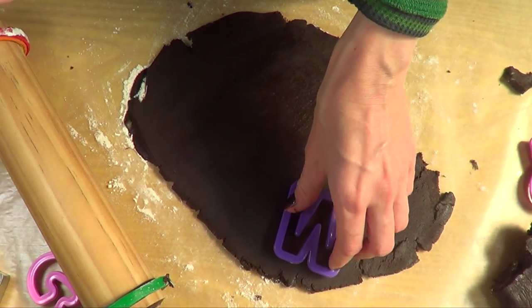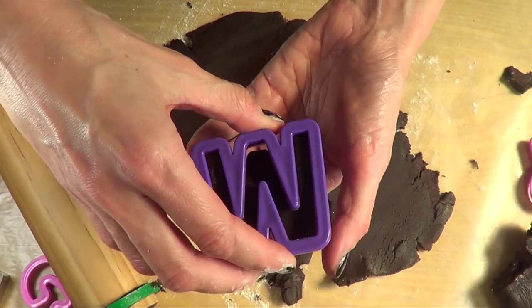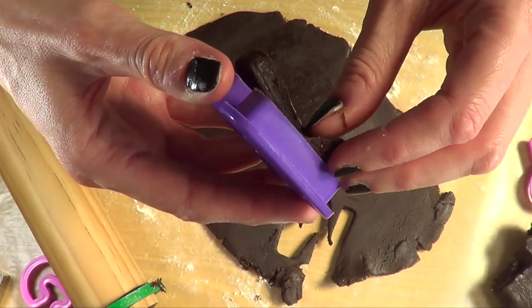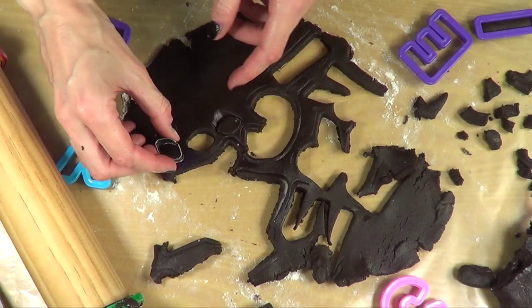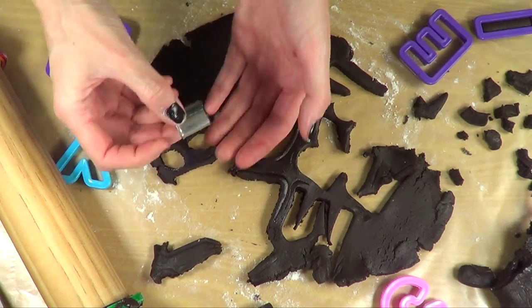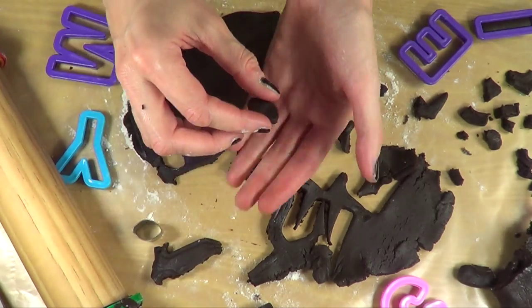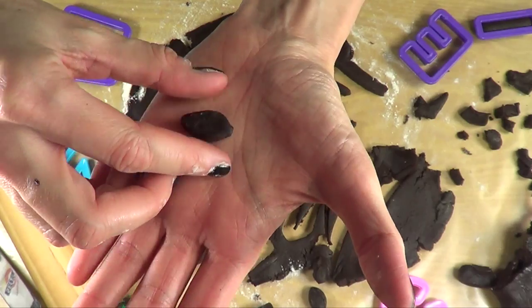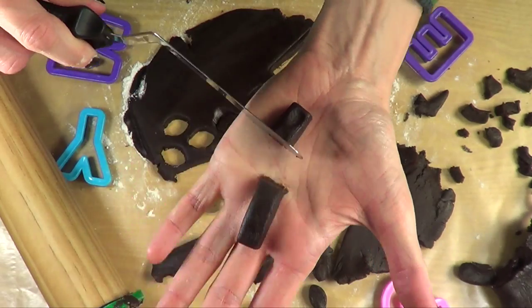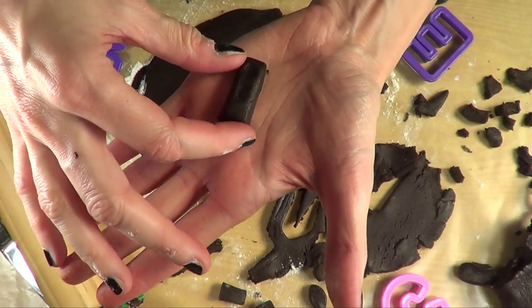For the letters themselves I'm going to be using these cookie cutters that I bought at the local store. They are all over the place and I'm just going to cut all the letters of Merry Christmas. But for my I, I'm going to do something different — I'm using a leaf cookie cutter for that. I'm just going to cut half the I and then place that on the top.